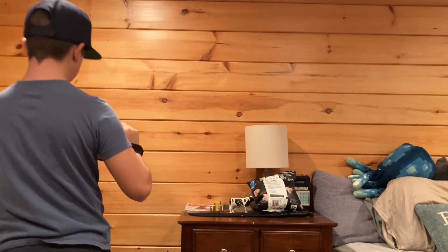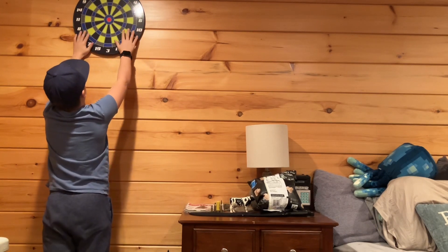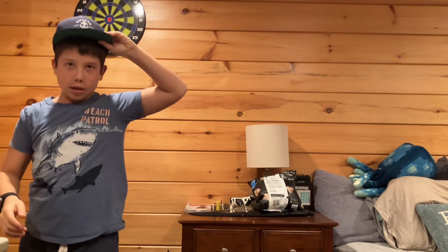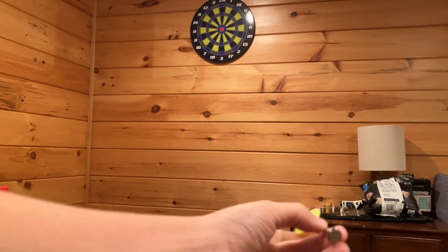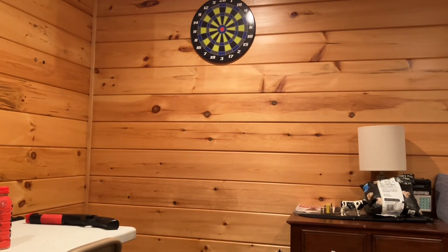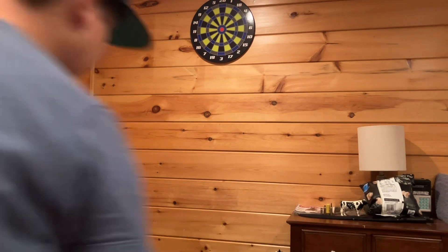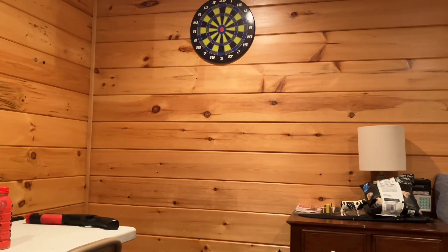I'm gonna hang this up real quick. There we go. Now I'm gonna grab the darts and test this out. So I have a dart — the rest are over that way — and I'm gonna do this from behind the camera and hope for the best. Did I miss, or did I hit it and the magnet just did not want to work?